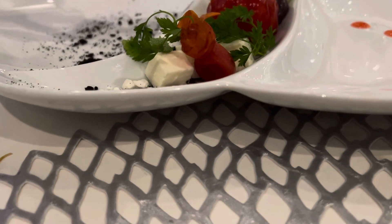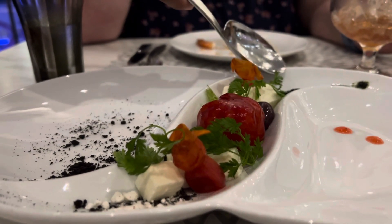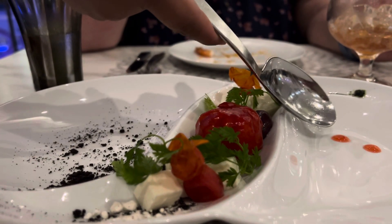Underneath is your bocconcini and blue cheese. Scarification of kalamata olives, basil, and tomato confit.